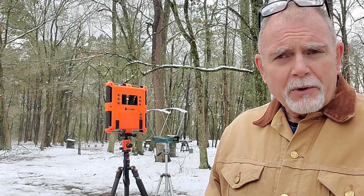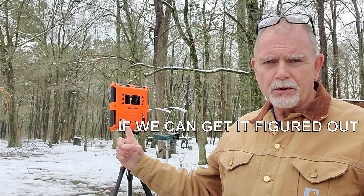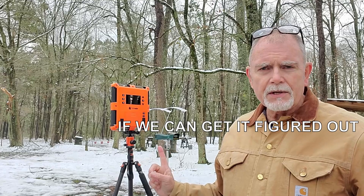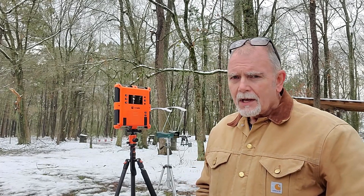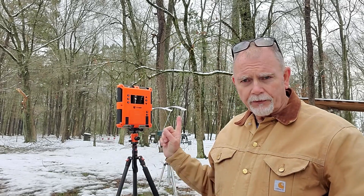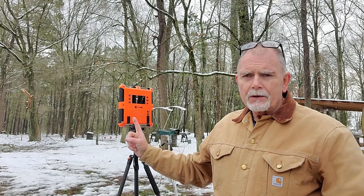Hey guys and girls, you can tell we've had a little snowfall here at the farm and it's kind of put the damper on activities, so we're just going to shoot a real quick video. I'm going to compare the lab radar — the one I showed you guys a couple weeks ago — against the old Caldwell. This is my son's chronograph that he's loaned me ever since I shot a hole in my own. I brought out the Winchester 1886 45-70 and I'm going to shoot two five-shot groups, first across the Caldwell and then through the lab radar, to see if those numbers match.